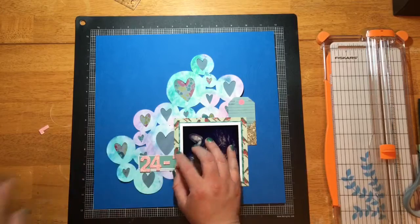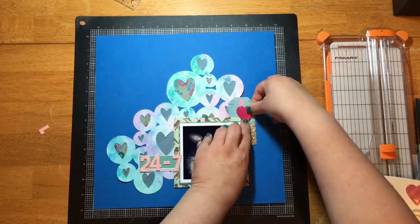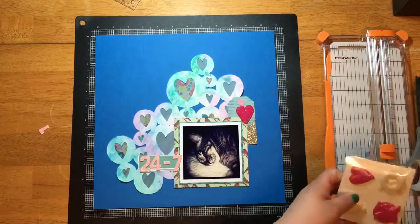I have this tag up at the top right — I'm just trying to create some balance. I don't want to cover up a ton of that die cut because I want it to remain the focal point.